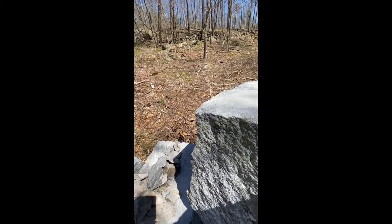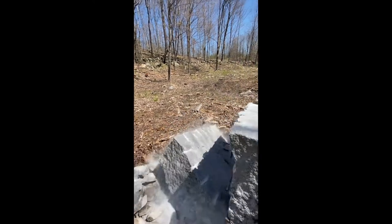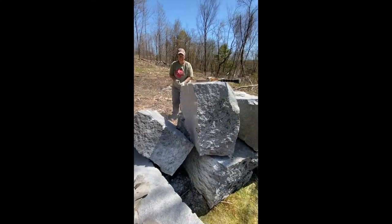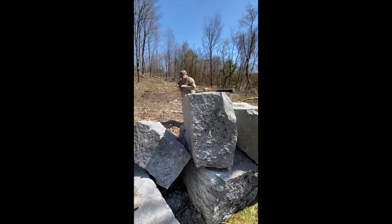The weight of it's pulling it apart right now. The feathers and wedges are loose. There it goes. That's a nice result — far better than any of the other sides of that rock. That's a really clean break actually.